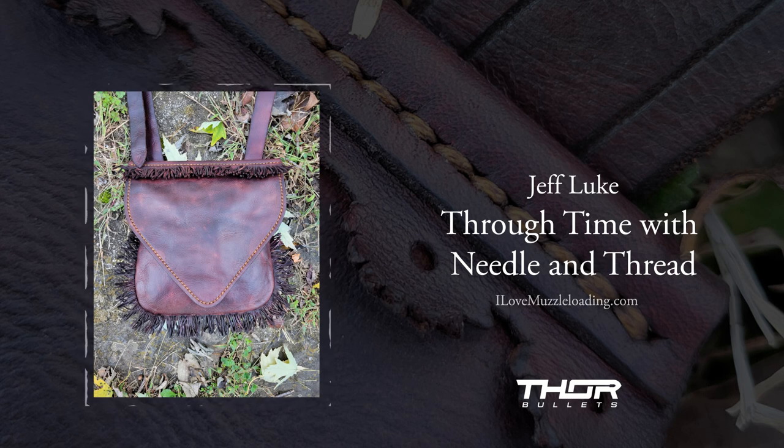We'll have links to everything we talked about in the show notes and description, and also lots of photos of Jeff's work at ilovemuzzleloading.com. You can check out the podcast section of the website for all our other interviews, blog posts, and images. As spring is coming here to the Midwest, we're getting out and doing more activities. If you're listening before March 19th, you can catch me at the Kalamazoo Living History Show in Kalamazoo, Michigan — I'll be helping as a volunteer staff member and I'll also have a table there with my father. If you see me at that show or any show this year, feel free to stop me and say hi and tell me how you got into muzzleloading.